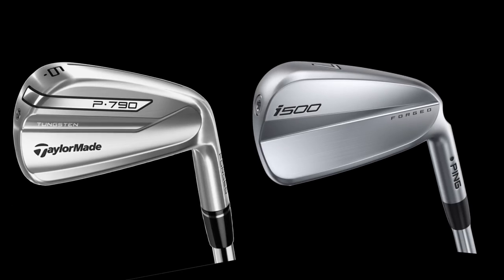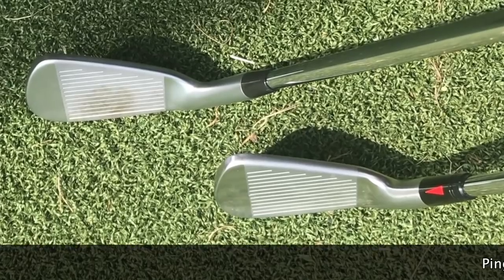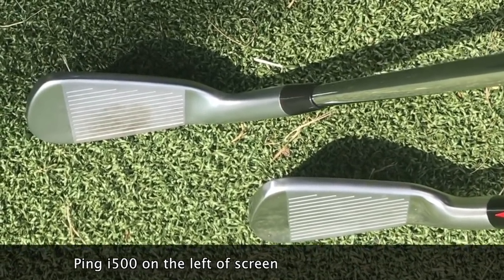Let's start with how they look. There are a lot of similarities. One has a satin matte finish — the TaylorMade P790 — whereas the Ping i500 is slightly shinier. You can see that strap band on the P790, a nice bit of shiny chrome. But in effect it's a one-piece iron — no cutaway, no cavity in the back whatsoever. Both are minimalistic in terms of markings. Very clean looking golf clubs, and I think both are really attractive.